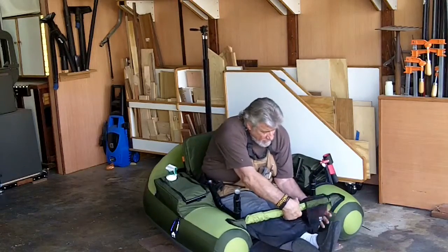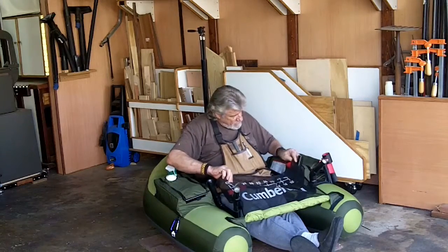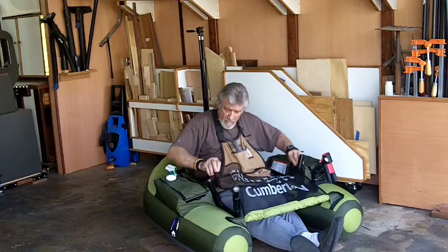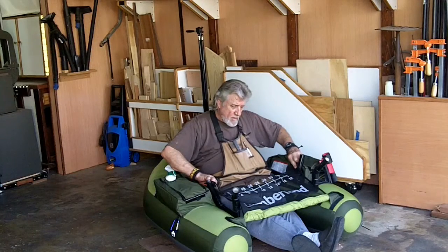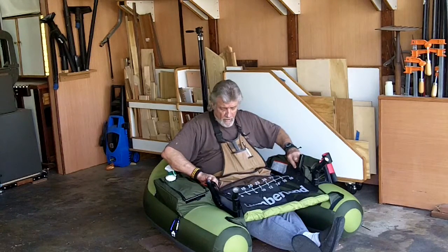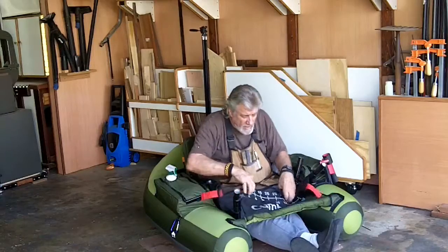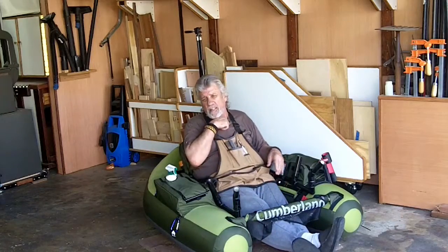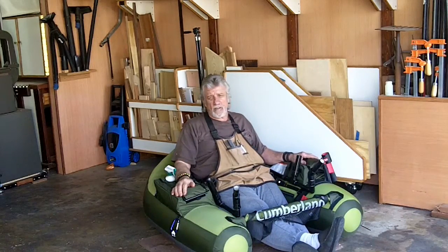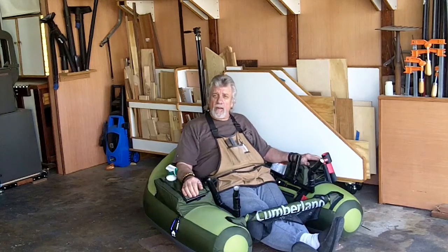The stripping net will come up over your lap — like that. And it's got a fish measuring scale in inches and centimeters, in case you need to check. I'm a catch-and-release guy, so it doesn't matter how long they are. The only time I'll keep them is if they're hurt — if they gut-swallow or something. Other than that, I think this rod and reel holder is going to work out real good for me.